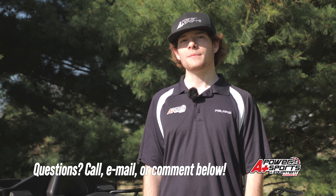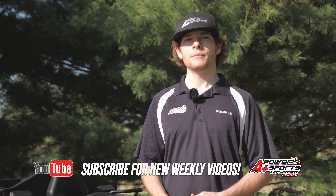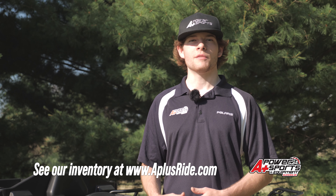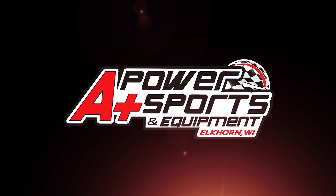If you have any questions, give us a call, email us, or leave a comment in the section below. If you like this video, subscribe to get notified of our new weekly videos. Also check out our online website at aplusride.com to see all of our in-stock inventory. We'll see you next time.